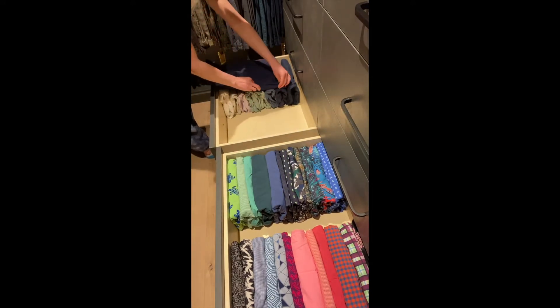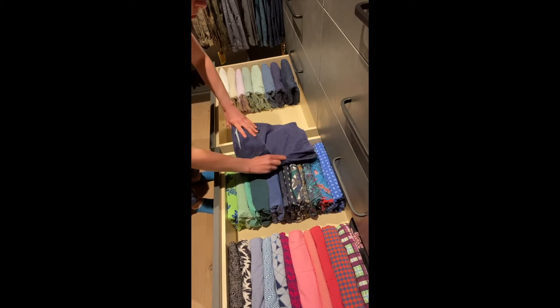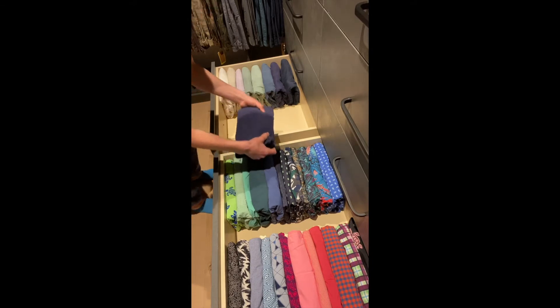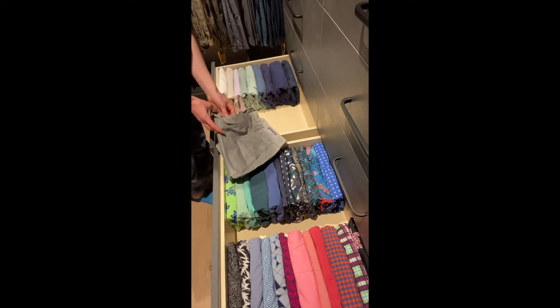And then if you have a stack already folded like I do, you can measure the crotch against this stack so that you have the correct width. Then we're just going to do a tri-fold from the waistband down, stick it in where it belongs in the color scheme, and repeat again. So fold along with me.